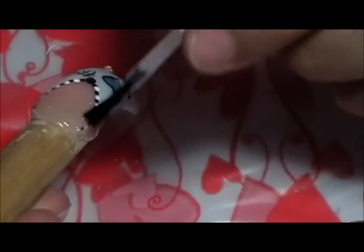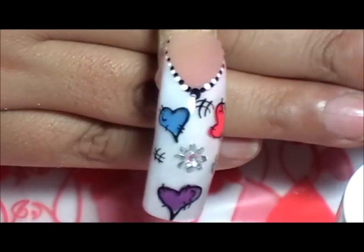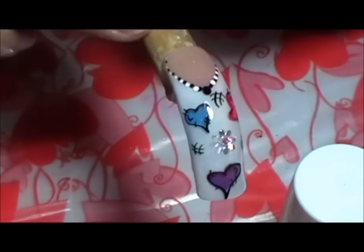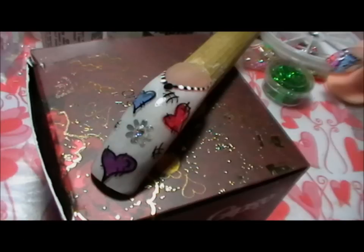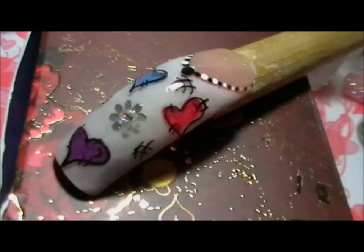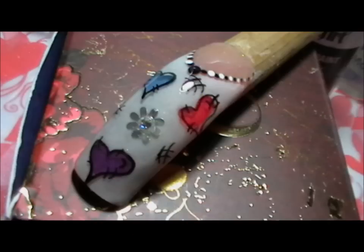Voy a tratar de hacer otro diseño con corazones y flores para que puedan ver esas técnicas, porque me gusta que vean el diseño completo. Les agradezco mucho chicas la paciencia que a veces tienen conmigo. En este caso espero que me perdonen el haber perdido parte del footage del vídeo, pero les prometo que próximamente voy a hacer otra uña con el diseño parecido para que puedan ver lo que les falta. Chicas, continuamos con fotos — espero que les haya gustado, Dios las cuide, Dios los bendiga y espero verlos pronto con otro videito relacionado a San Valentín.